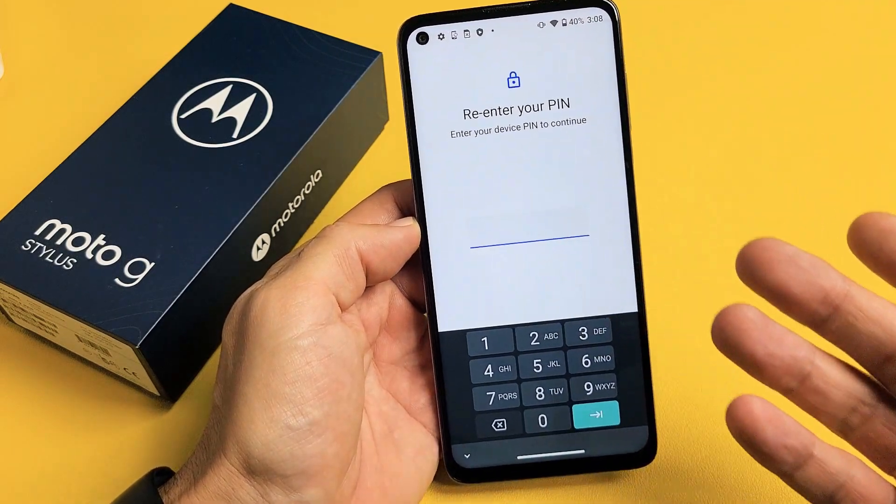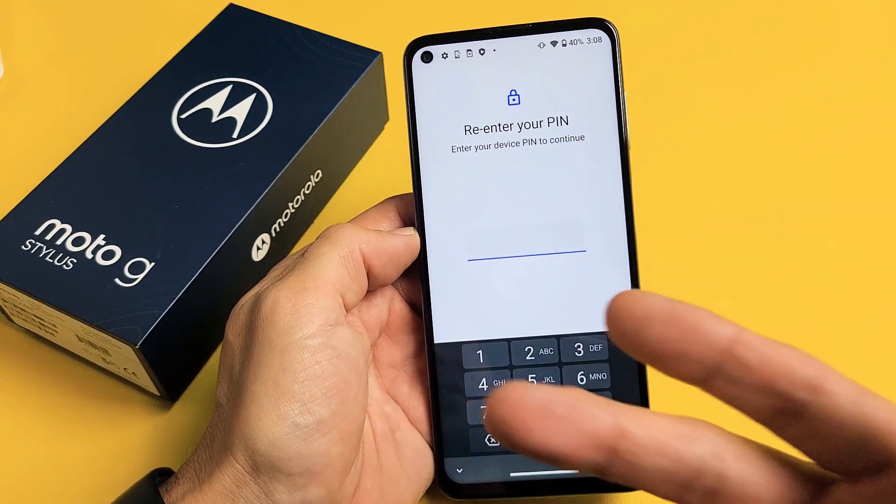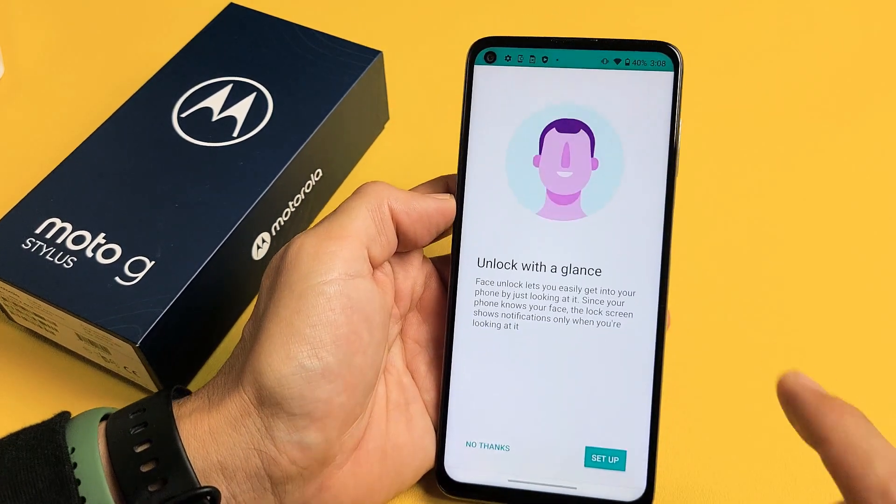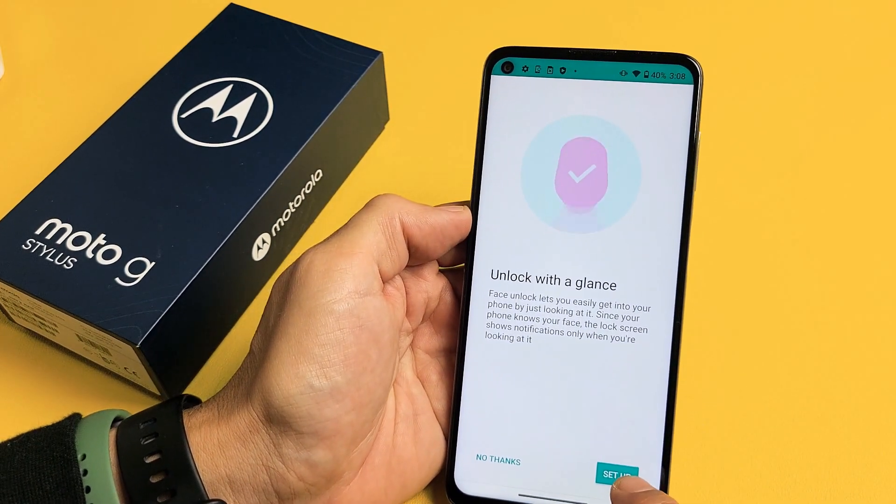Go ahead and enter your four-digit PIN. If you didn't create a PIN, it's going to ask you to create a PIN now. After you put in your PIN, tap on OK, and then we're going to go ahead and tap on set up right here.